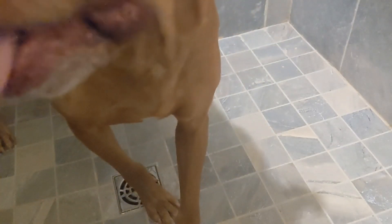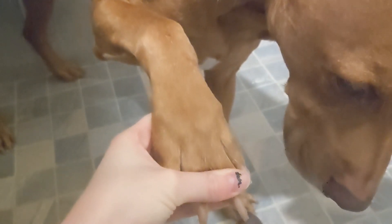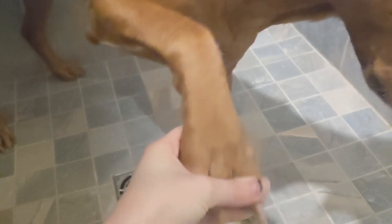He certainly does not enjoy the Dremel either, but compared to the absolute battle he would put up for the nail clippers, the Dremel is like a happy sunshine rainbow time. And each time I Dremel his nails, he gets better and better about it, because I include a lot of treats and try to make it an enjoyable experience for him. It's also a lot faster than the nail clippers, so we get a lot more done in less time.